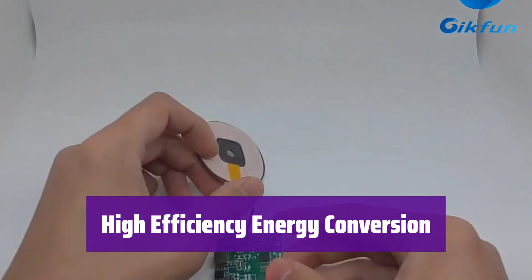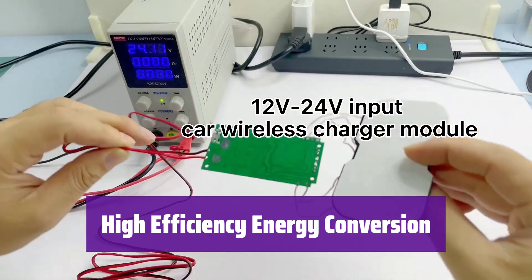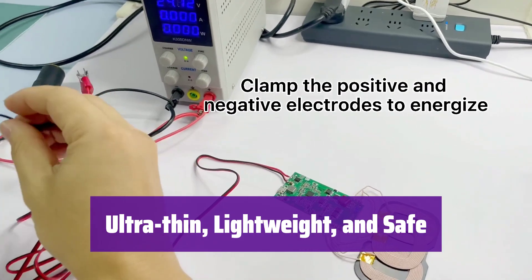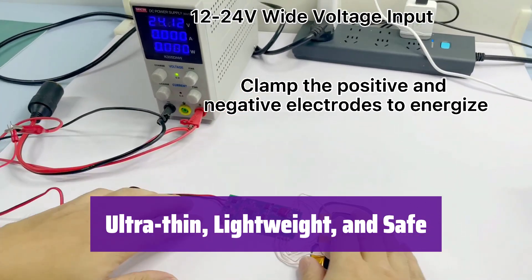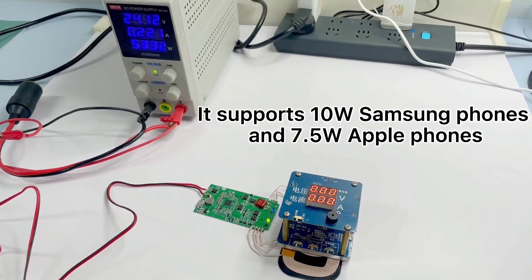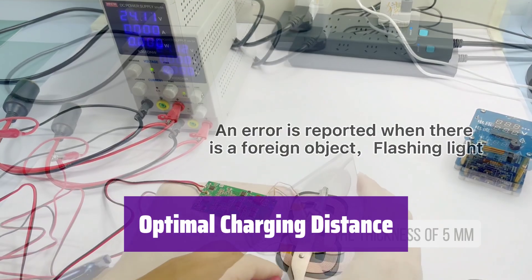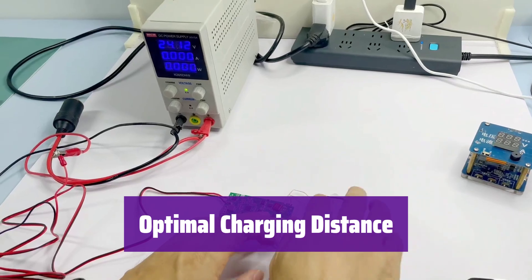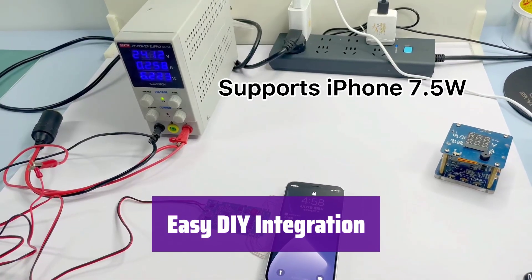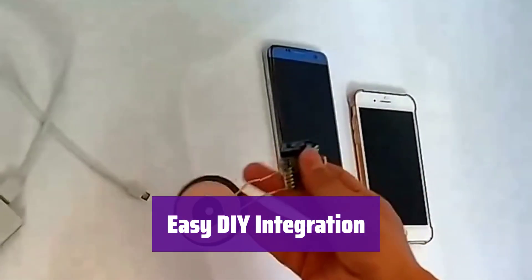With over 75% energy conversion efficiency, it minimizes energy waste and maximizes charging speed — it's both powerful and energy-conscious. It's designed to be ultra-thin and lightweight, making it easy to integrate into various applications, and it's built with safety in mind for reliable performance. For best results, maintain a charging distance between 2 to 8 millimeters, ensuring efficient and safe wireless charging every time. This kit is perfect for DIY enthusiasts, as its compact design and simple integration make it ideal for custom projects.